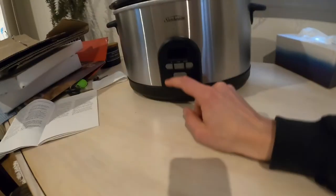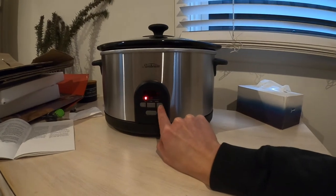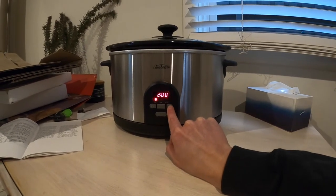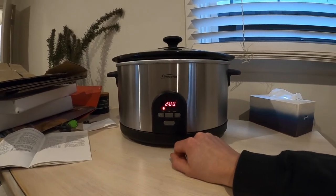I'll try to turn it back on now... and now we're good to go again. We'll put it back on for two hours, and we're off.